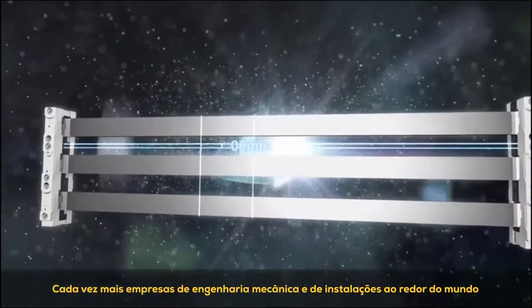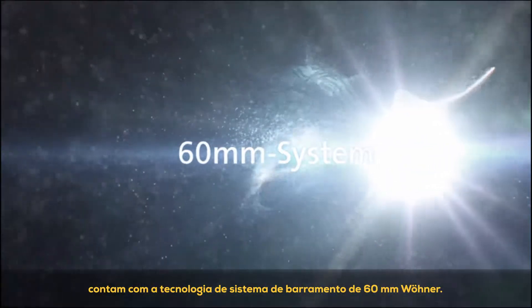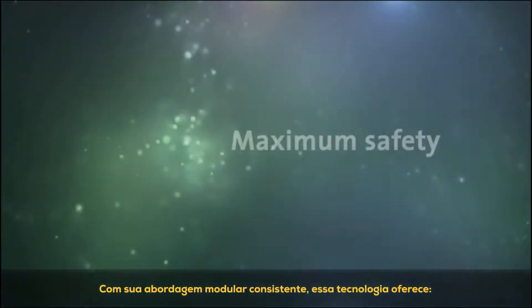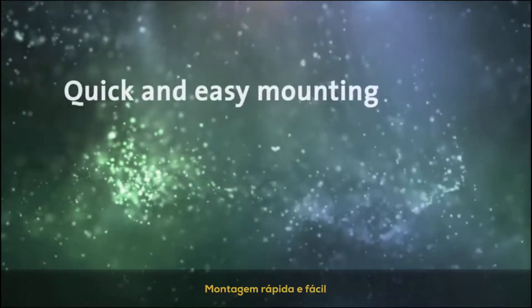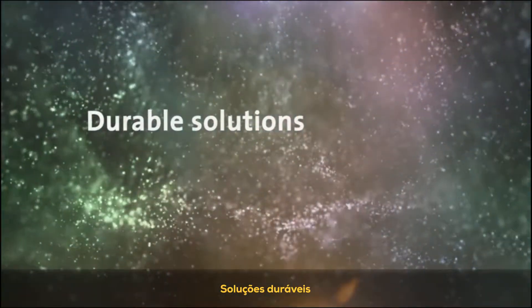Around the world, more and more mechanical and plant engineering companies are relying on 60mm bus bar system technology from Verna. With its consistently modular approach, this technology offers maximum safety, high flexibility, quick and easy mounting, low maintenance costs, and durable solutions.